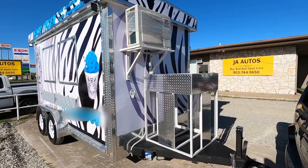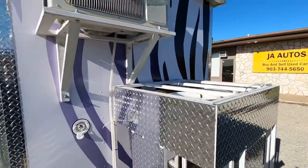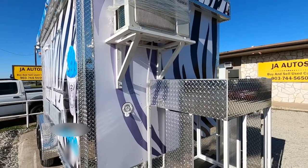This is the generator box right here. Also comes with the spare, which is at the top — spare tire. You've got your air conditioning, and you've got your inlet right there for clean water.